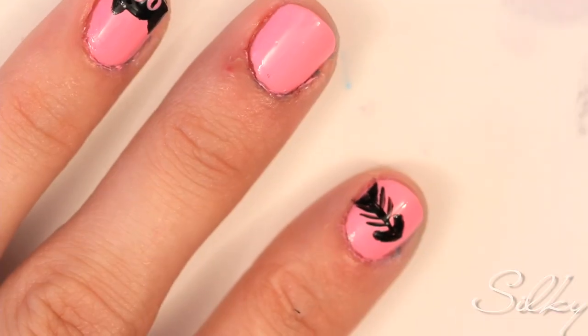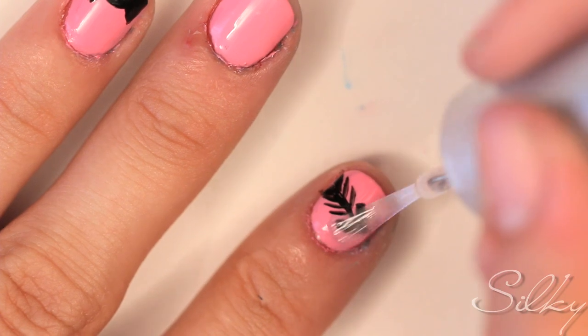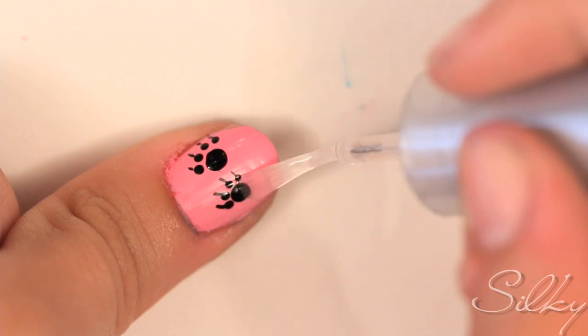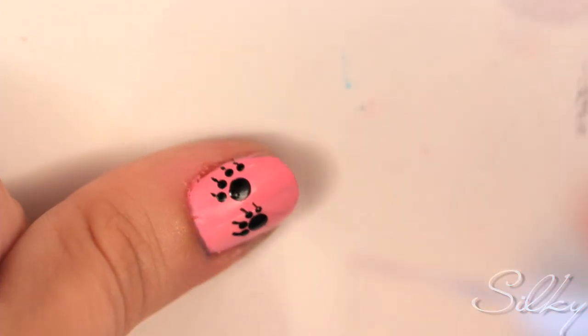Once your designs have dried, cover all of them with a top coat. Use a generous amount of top coat when covering your designs so that you don't smudge them.